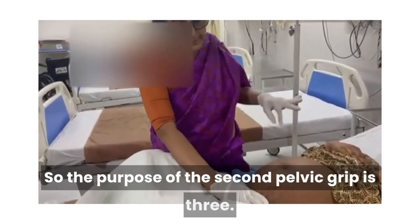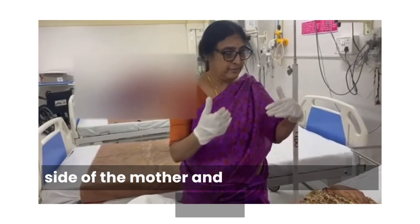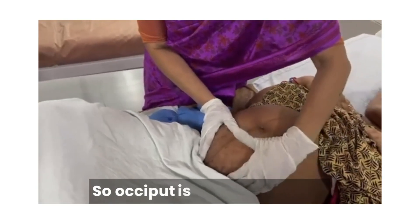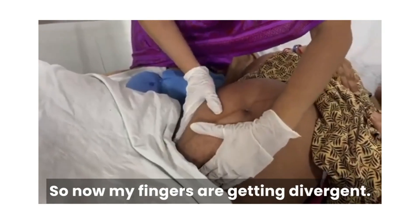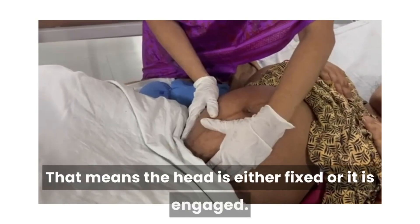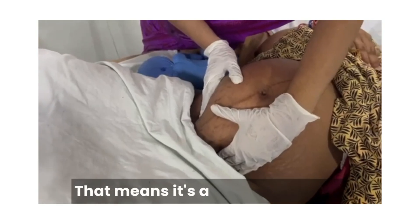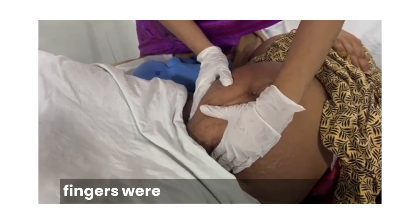So, the purpose of the second pelvic grip is three. For this, I turn to face towards the feet of the mother — all this time I was standing on the right side facing the mother. Now I face towards the feet. Again, I am using both hands. Trying to see — because I know the back is here, the occiput is going to be here and the sinciput is going to be on the right side. My fingers are getting divergent, meaning I am not able to get below the head, meaning the head is either fixed or engaged. Now, looking at the relationship between the occiput and sinciput — in this particular case, I feel the occiput is at a lower level compared to the sinciput. That means it is a well-flexed head. So: one, attitude confirmed; two, presenting part confirmed; and three, because my fingers were divergent, it is engaged. So I finished with all the grips.